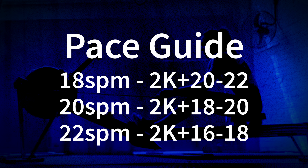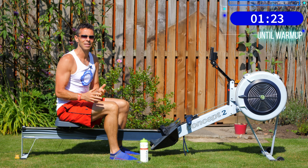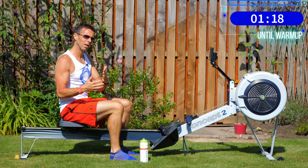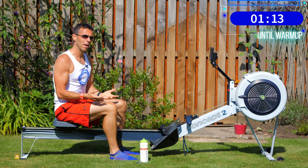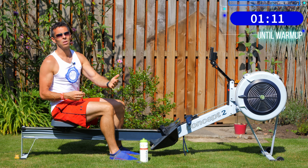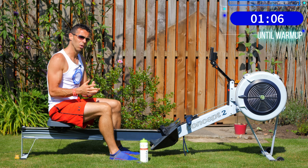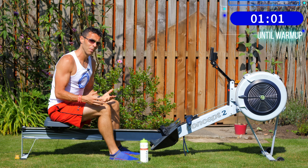Pace-wise, you're going to do the 18s at 2k plus 20, the 20s at 2k plus 18, and the 22s at around 2k plus 16. You don't have to hit them bang on. I've just had two tough days — I did session one twice — so I'm a little tired. If I want to back off a couple of seconds, that's fine. This is about a recovery row, building base fitness, and allowing you to hit the top-tier workout the next day.